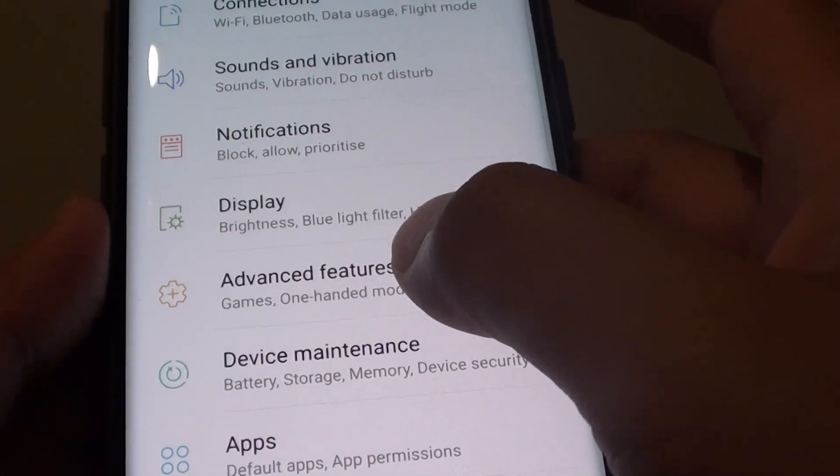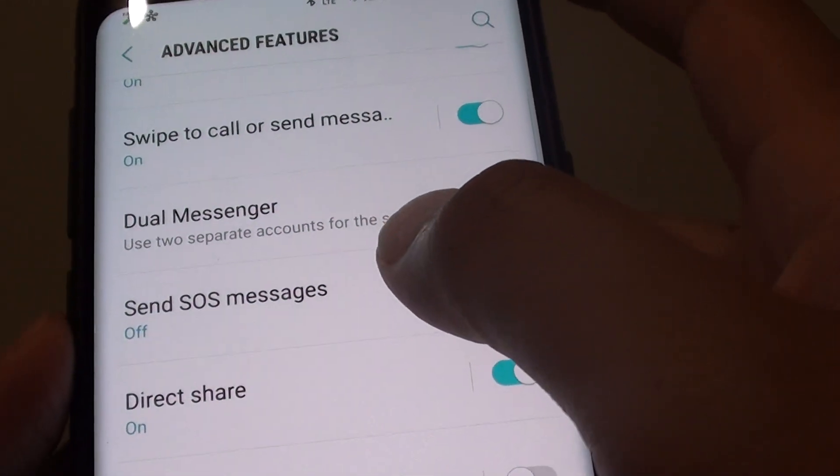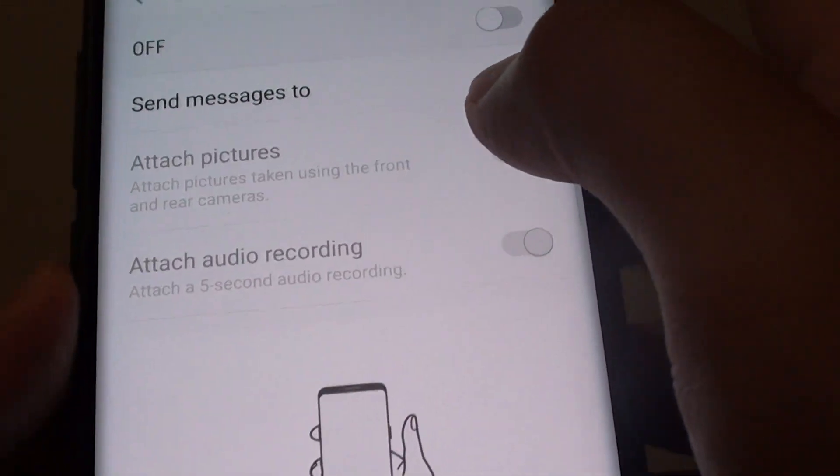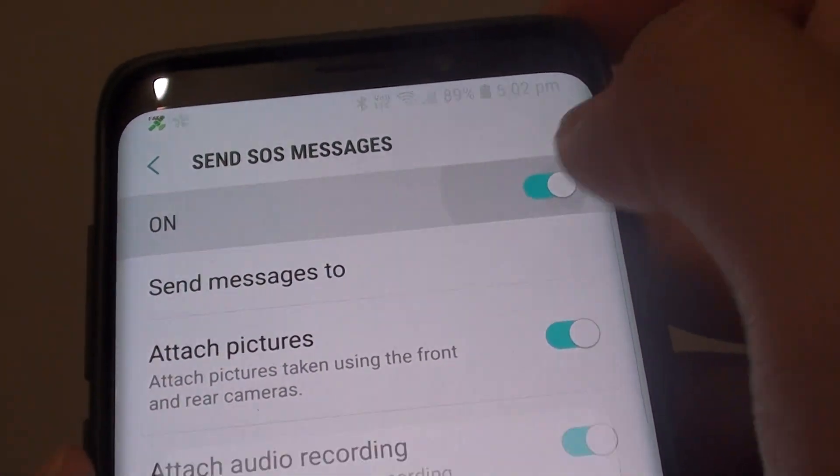From here, tap on Advanced Features and go all the way down. Tap on SOS, Send SOS Messages. Then tap on the switch to turn it on.